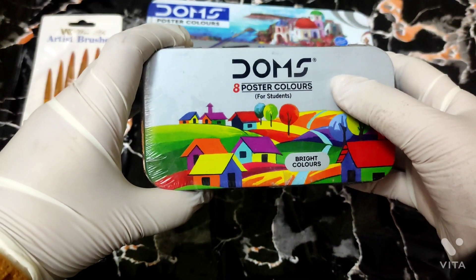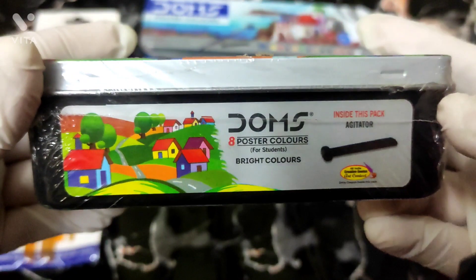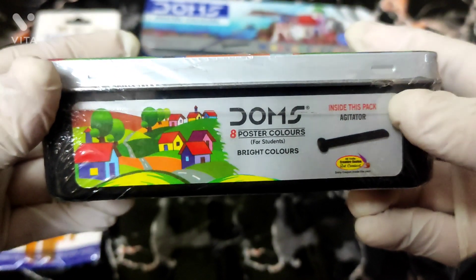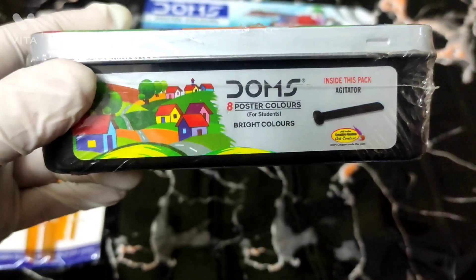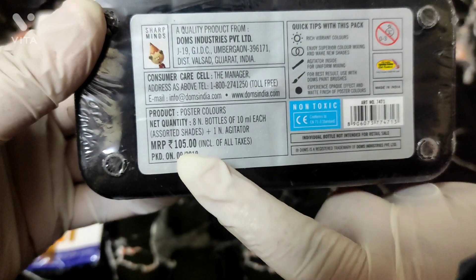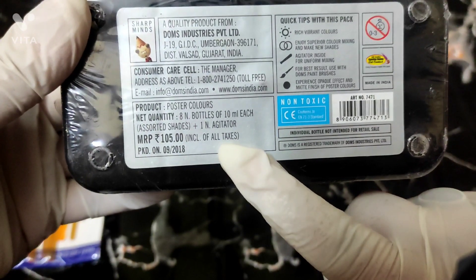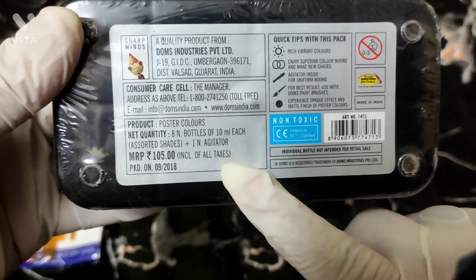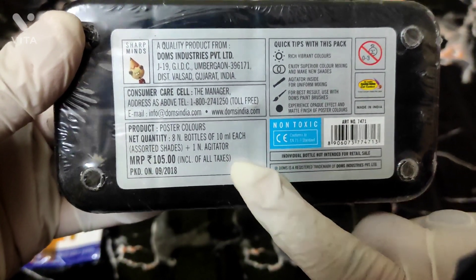I have Doms 8 Poster Colors For Students. In this box you will get free items. MRP is 105 rupees, including all taxes. But as I bought it from a wholesale market, I got it for 80 rupees, which was a very good deal.